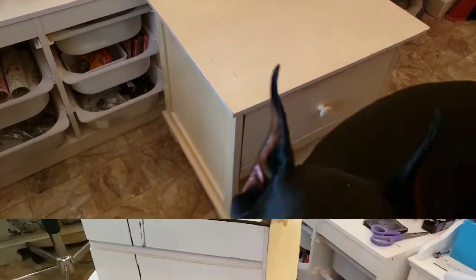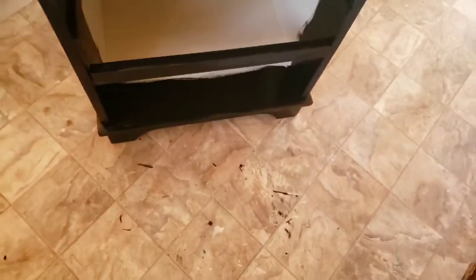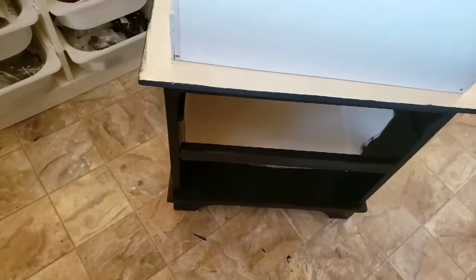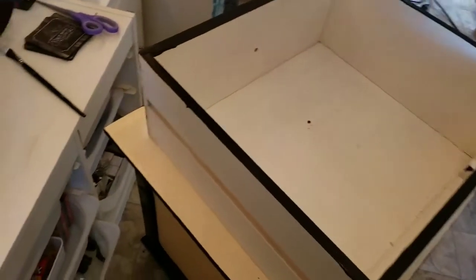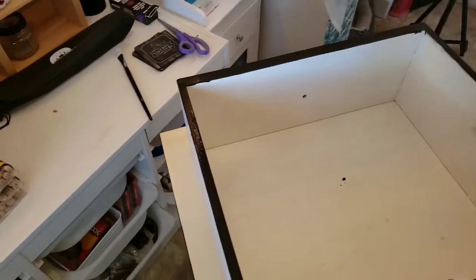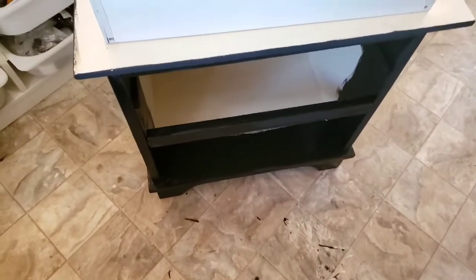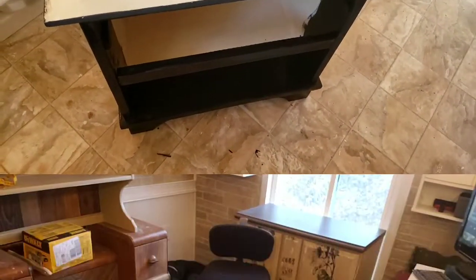All right guys, stay tuned, here we go — this is my first coat. I didn't get inside because I started painting the outside and I was like I'm gonna get all wet, so I'll paint the inside later today. Then I took the drawer out and I wanted to paint the top of the drawer black. I'm gonna paint the inside white and then I have some other big plans — wait till you see.